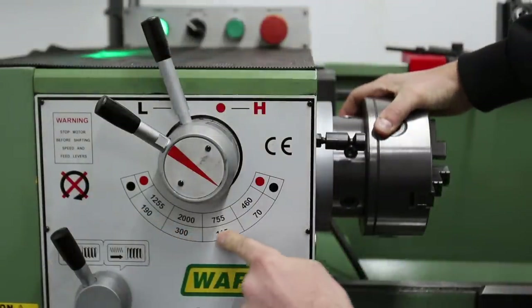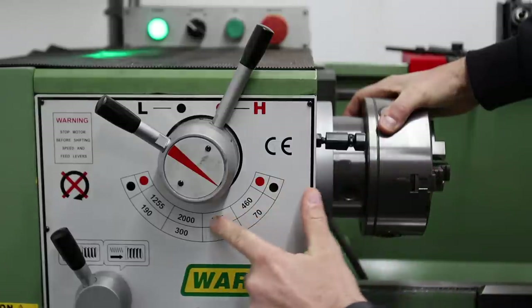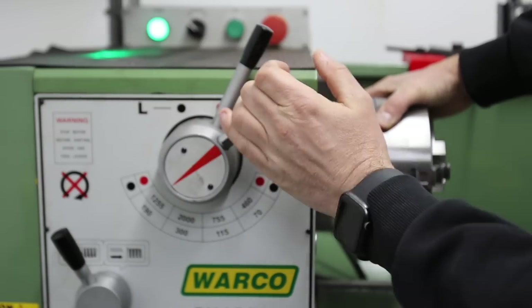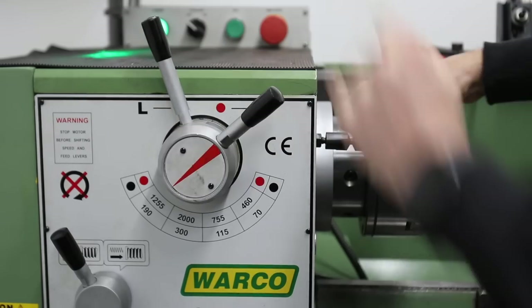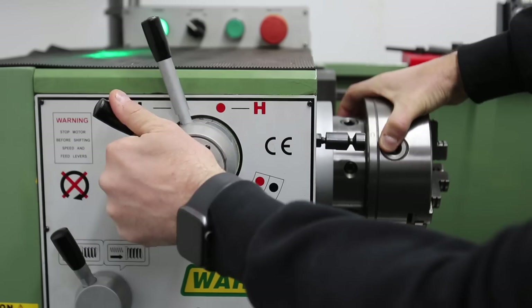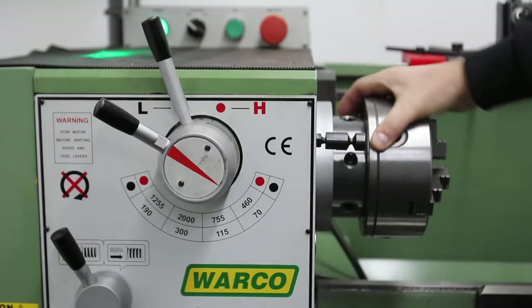As you can see on the chart here, the black ring corresponds to the low range and the red ring corresponds to the high range. The high range goes from 460 up to 2000 RPM and the low range goes from 300 down to 70 RPM. The gearbox doesn't have a synchromesh, so it's often necessary to wiggle the spindle a little to get the gears to engage properly.